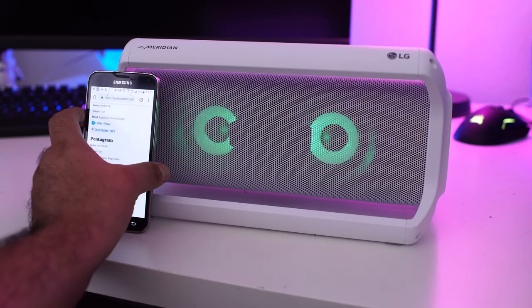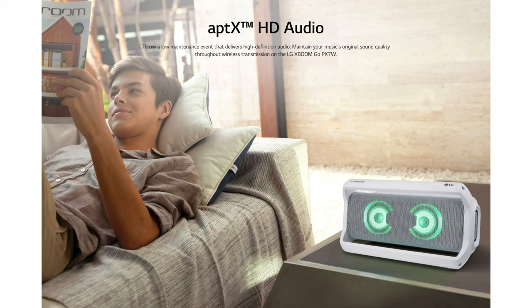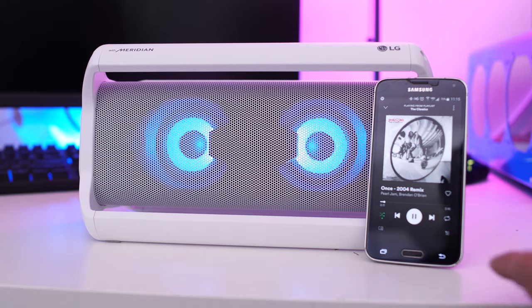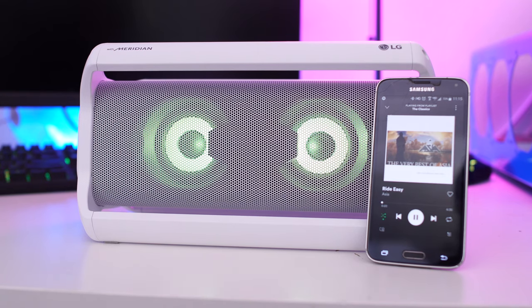Another cool feature of the X Boom is aptX HD audio, so even though we were listening to our music through Bluetooth — which usually compresses the original sound — the X Boom still has that awesome full-room sound you want.